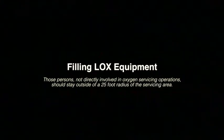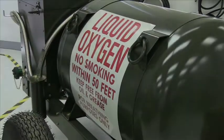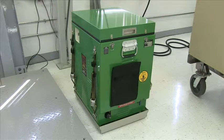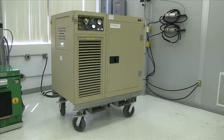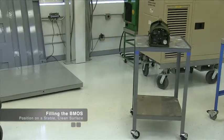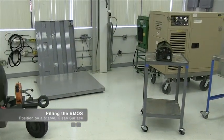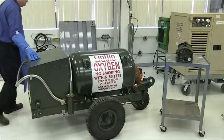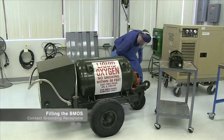Before beginning the filling procedure, please note that persons not directly involved in oxygen servicing operations should stay outside of a 25-foot radius of the servicing area. For demonstration purposes, a 50-gallon LOX cart, backpack medical oxygen system filling station, also referred to as the BMOS filling station, and an oxygen generator or liquefier, also known as an OGL, will be used for the following procedures. We begin the filling procedure with the BMOS, demonstrated here with a 50-gallon LOX cart. First, position the BMOS on a stable clean surface with the servicing fill valve downwind such that the liquid oxygen exiting from the vent port will not come in contact with any personnel or any hazardous materials. If required, connect the unit's grounding receptacle to an approved earth ground connector.